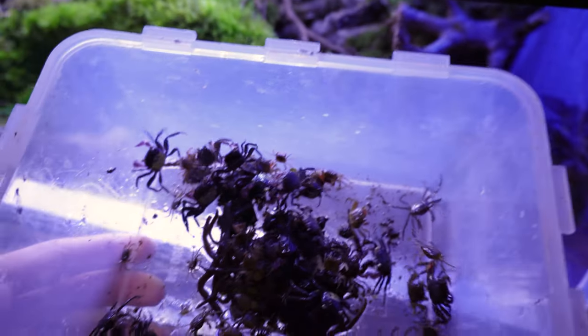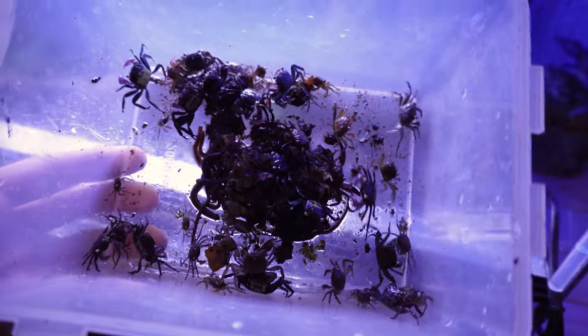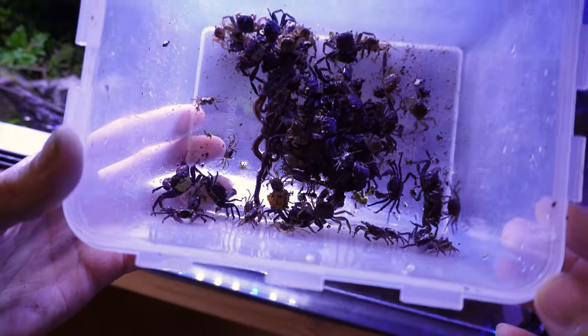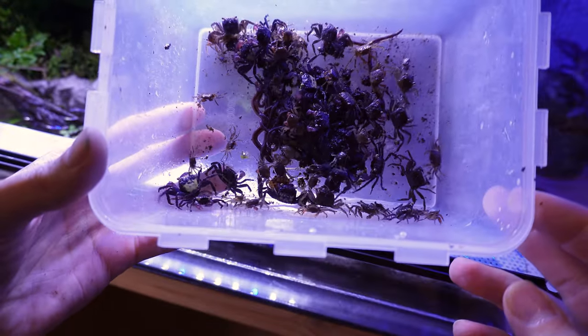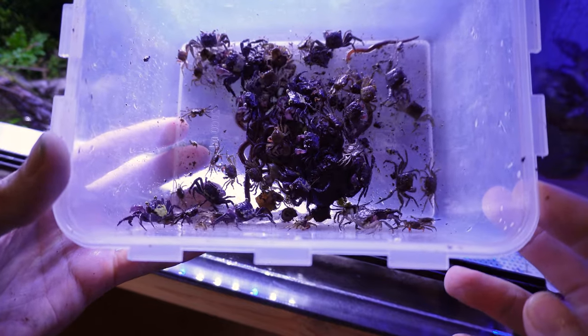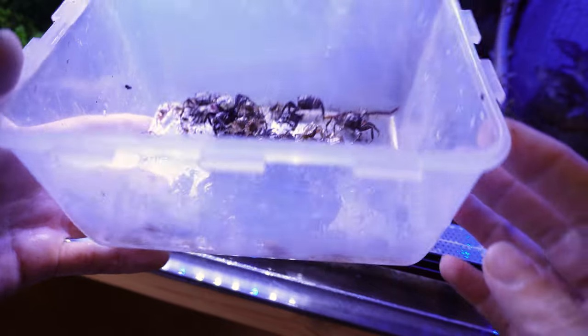Hello everyone, welcome to the channel. This video is just going to be a relatively quick one about breeding vampire crabs. There are a lot of videos online that either oversimplify things or overcomplicate them. I'm just going to go through and explain how I've been doing this. I've had a lot of success, so I'm just going to share that with you guys.